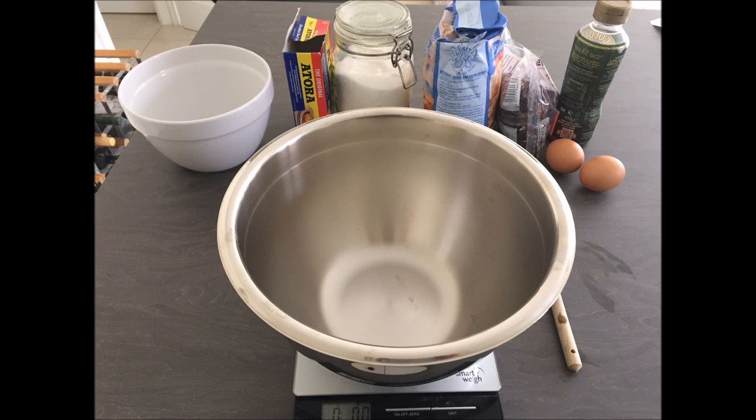Hi guys, it's Matt Steady here. I've just been cooking dinner for the family and I made a traditional English suet pudding. It's such an easy recipe — basically it takes 10 minutes to make including cooking time, and it's very tasty. It's been a traditional pudding in our family for a long time.